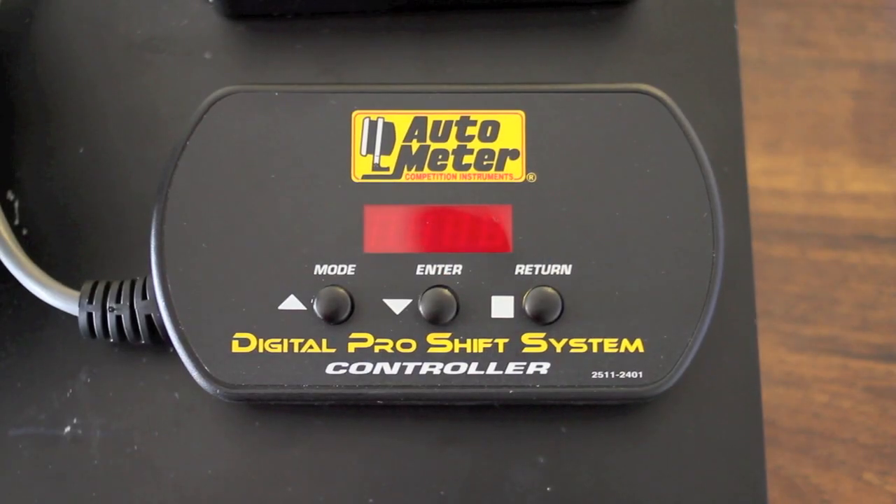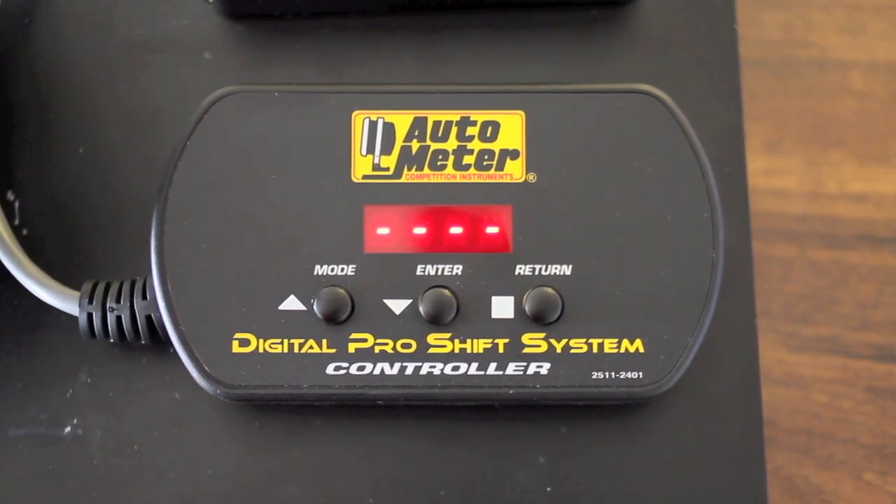When you first connect the PIC to your tach it will come up with the version of the software, the dash lines, and then a red command which indicates that it successfully read the data from the tach. The first menu item that shows up is RTD, which is read tach data, in case you need to reread any items that were set up in the tach.